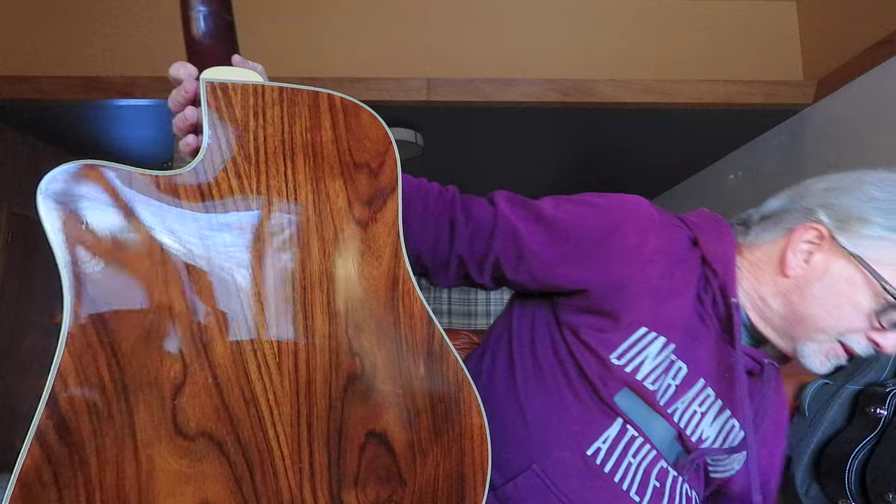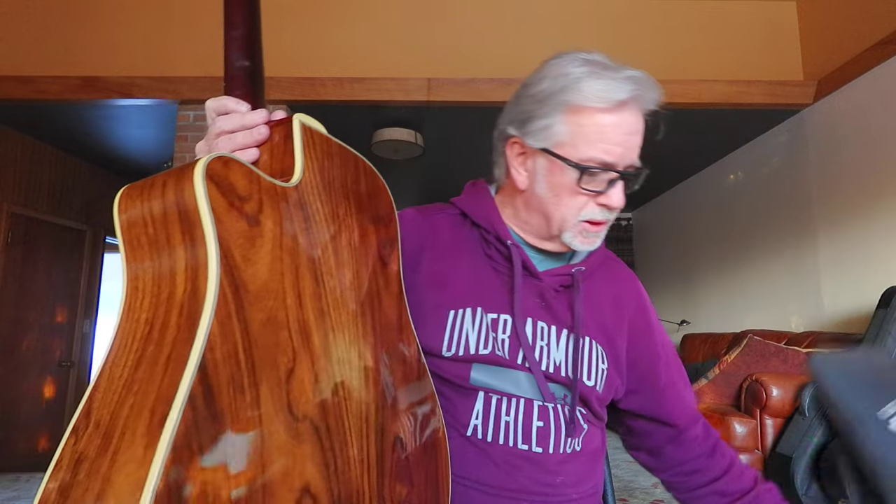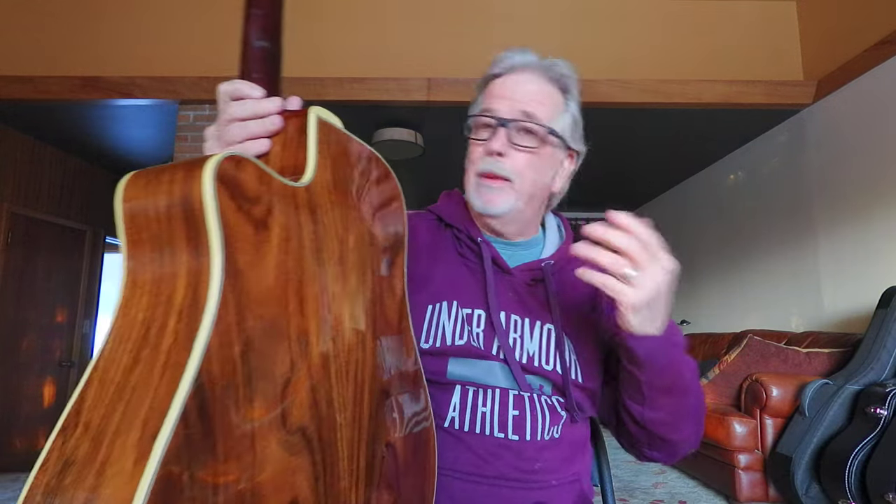Again, this is a Guild DCE-5. I'll have the year built on the listing — I don't remember exactly off the top of my head. It comes with a very nice Guild gig bag, which fits it really nicely. It's a ready-made working guitar for you. Check it out, and if you have any questions, let me know.